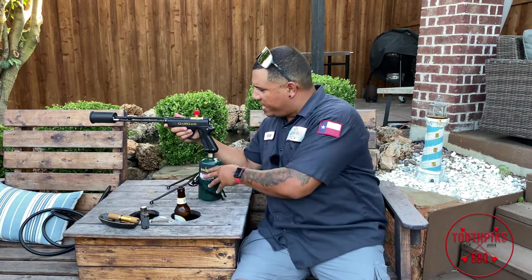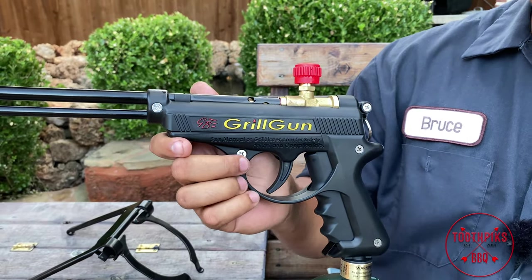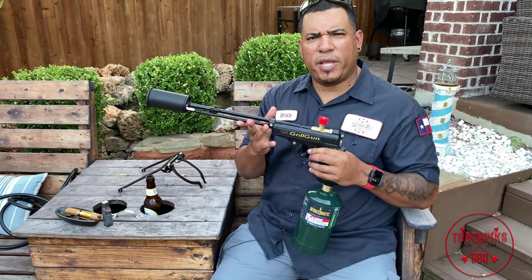Alright guys, look what we have here — the Grill Gun by Grill Blazer. They were so kind over there to send me an email and say, 'Hey, we want to send you the Grill Gun. Can you look at it? Can you use it? Can you do a little review on it?' So I want to do a review on it today, and I've been using it about a week and a half.